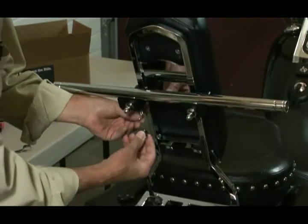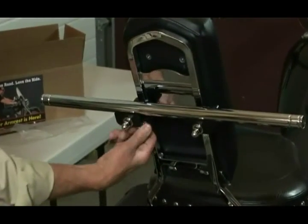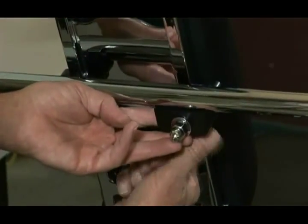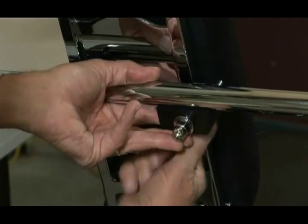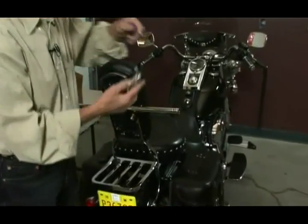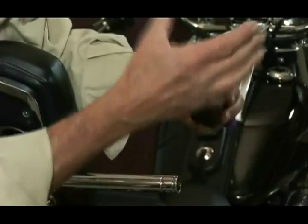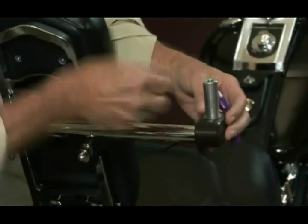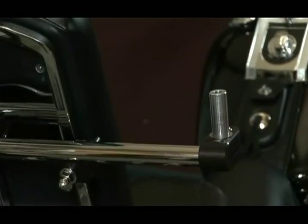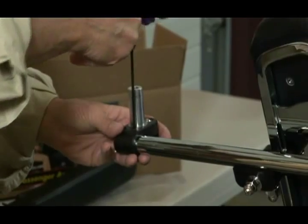Now we're going to put the washers and nuts beneath the saddle blocks and tighten those up hand tight. That's pretty much that. Now we're going to add the two pivot carriers — one is marked with an L, and the other is marked with an R, so you can be sure that they're going on the right end. Tighten up just one of the set screws a little bit; it doesn't have to be real tight because we're just checking them for fit right now. Keep in mind that the slot on the pivot carrier faces forward.